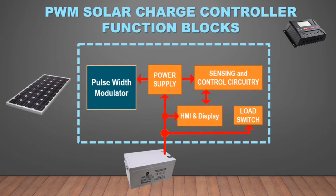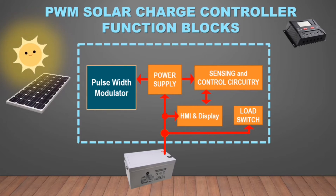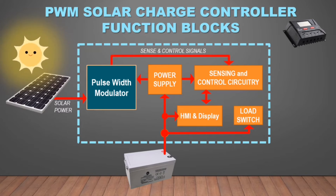Once the solar PV module is connected on the PWM Solar Charge Controller and solar light is available, solar power is generated and goes into the pulse width modulator. The sensing circuits continuously measures and monitors the PV module output voltage. The controller will make a calculation in reference to the battery, and then send a control signal to the pulse width modulator to operate and regulate its output voltage according to the set battery charging parameters.